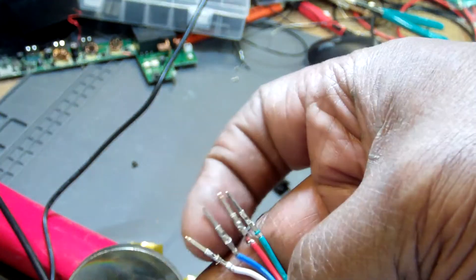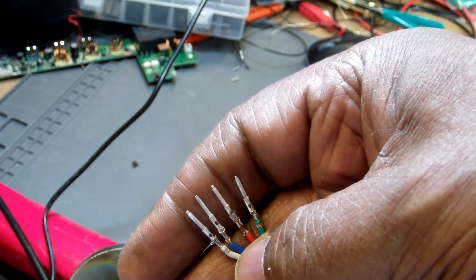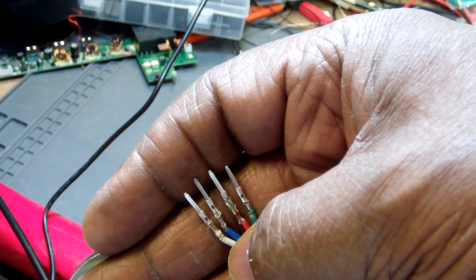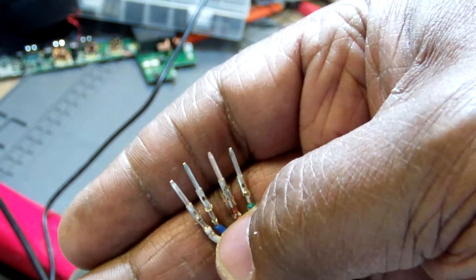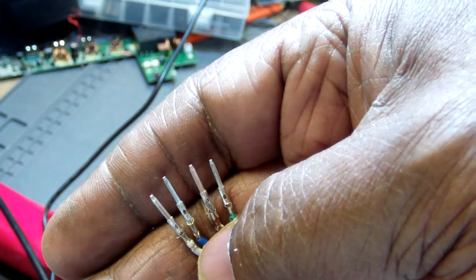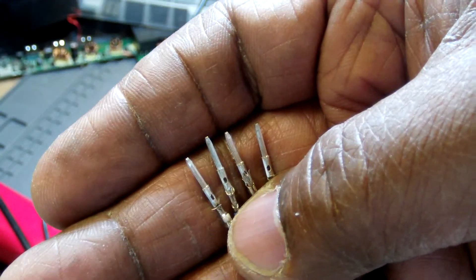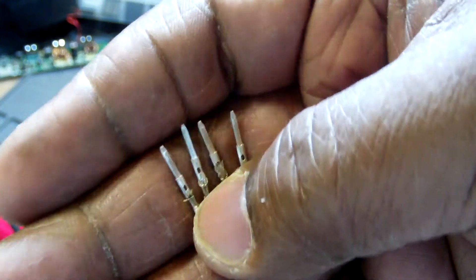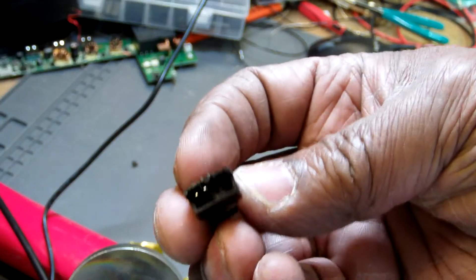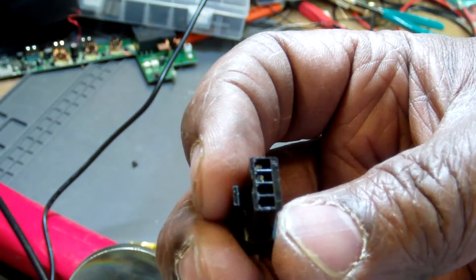I'm putting together some connectors working on my 3D printer, going to put everything together in a separate package outside of the printer. I'm using these JST SM connectors and I crimped the pins on these wires. Just for the sake of doing what I was doing I pulled on the pins and one of them broke, so this connector now has the pins kind of stuck inside, as you can see on the backside here.